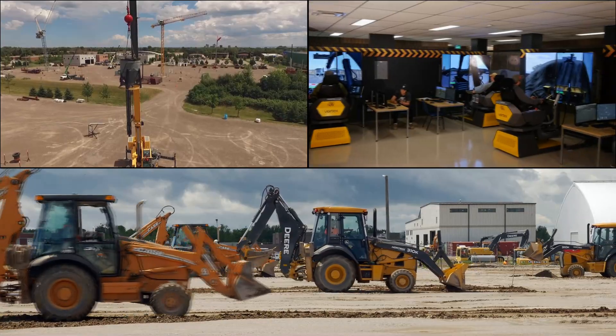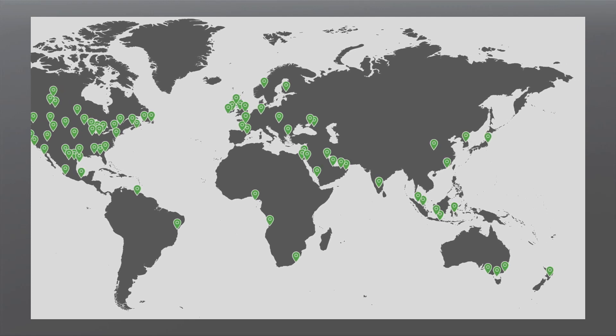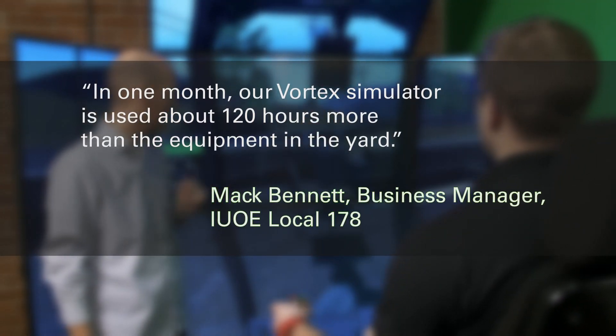Vortex Simulators are used around the world by industry-leading equipment manufacturers, trades training schools, and construction fleet owners. Built on smart training technology, they provide the highest level of transferable skills in the industry.